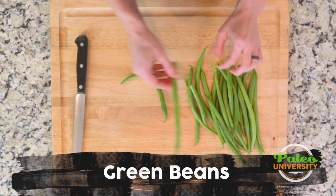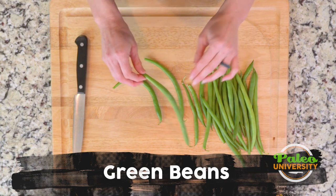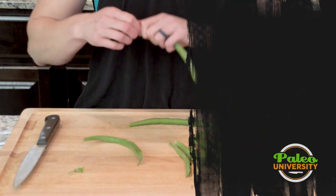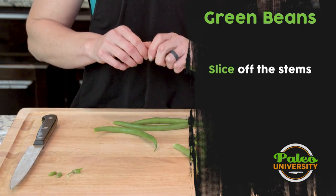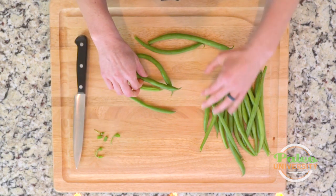With our green beans, these are a pretty classic vegetable. I think most of us have probably had these a time or two in our life. The biggest thing is this end right here — we want to take that off. I like to just snap it off with my fingers. You can cut it off with a knife of course, but I find it to be a little bit easier to just snap it off with my fingers.